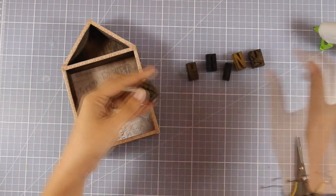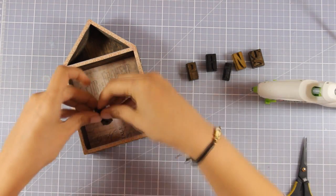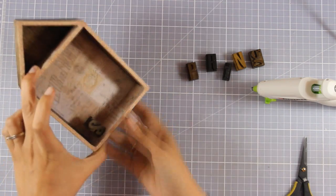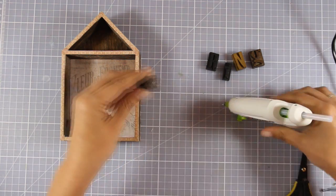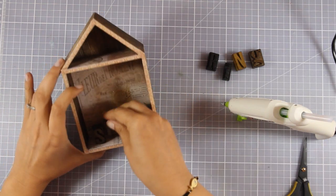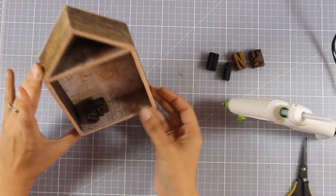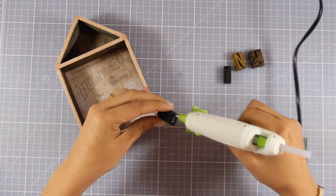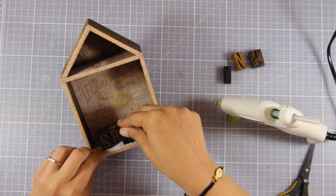Now I'm going to spell 'spring' using these wooden letters from the Letterpress Ideology Collection by Tim Holtz, and I'm going to stick them at the bottom of my house using my hot glue gun. As I'm sticking them down I'm making sure I don't place everything in a row — some letters are more in the front, others at the back — creating a more interesting look.